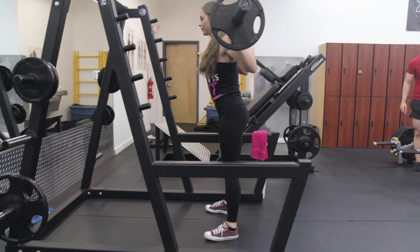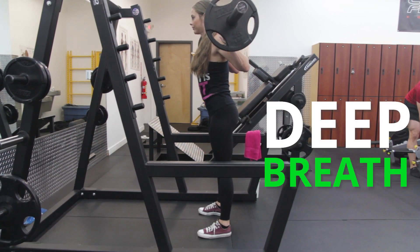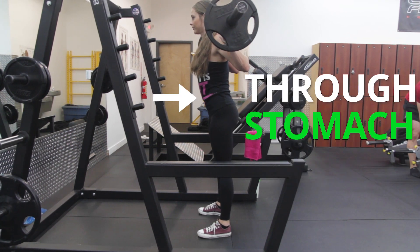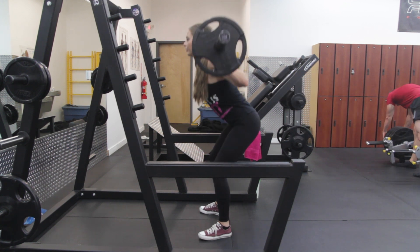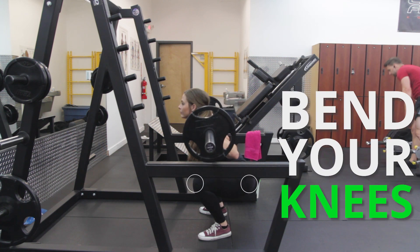Before you descend, you want to take a deep breath through your stomach, not your chest, and once you start descending, you'll want to sit back with your hips and bend your knees.